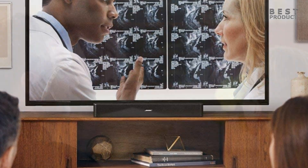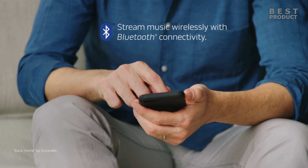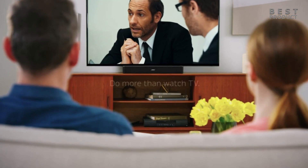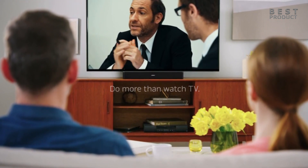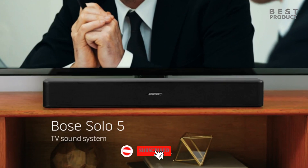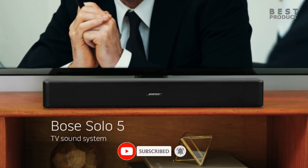Bluetooth compatible. The soundbar has built-in Bluetooth that lets you stream music from your smartphone, tablet, or laptop wirelessly. You can also pair two devices at the same time and switch between them easily. Good clarity to dialogue: the soundbar has a balanced mid-range that can reproduce dialogue-heavy content like podcasts and TV shows clearly. It also has a dialogue enhancement feature that boosts the vocals and makes them more intelligible.